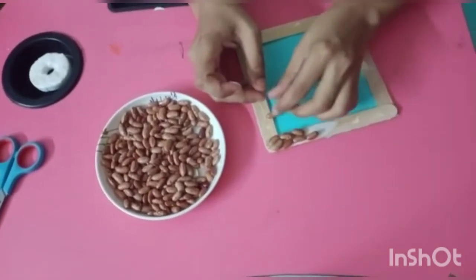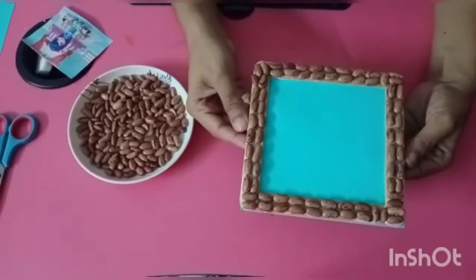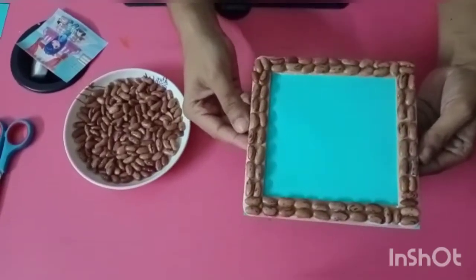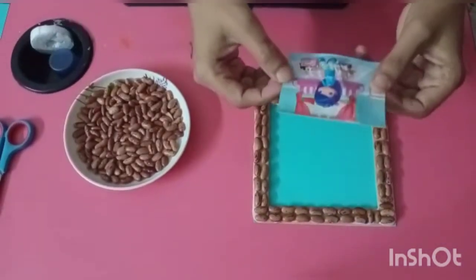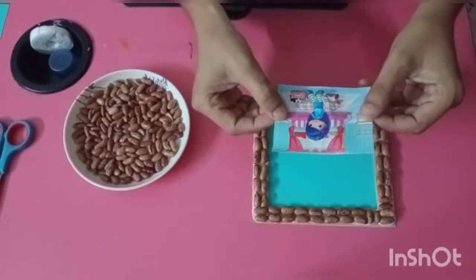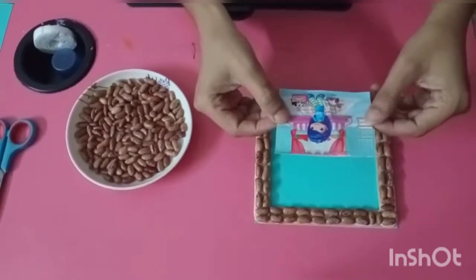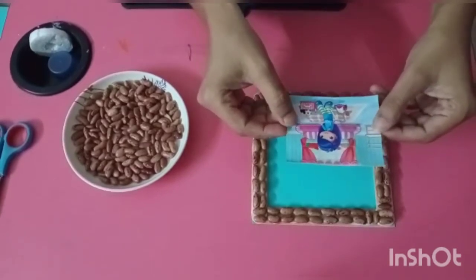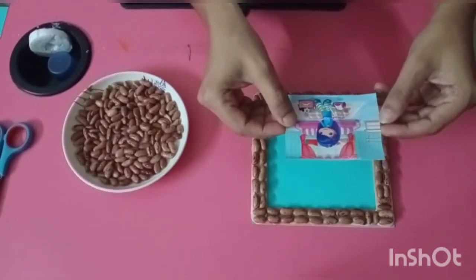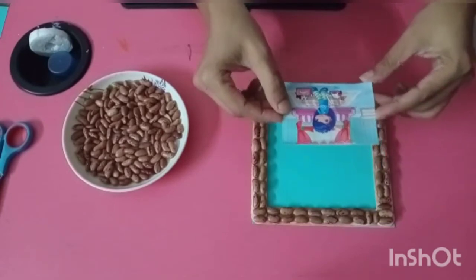So kids, let it dry. Then take any picture or your photo and paste it in the middle.